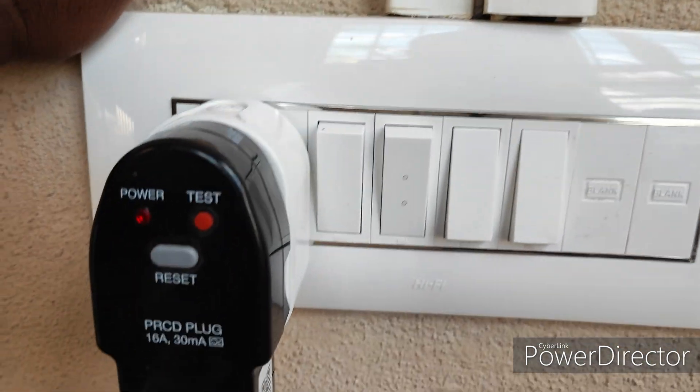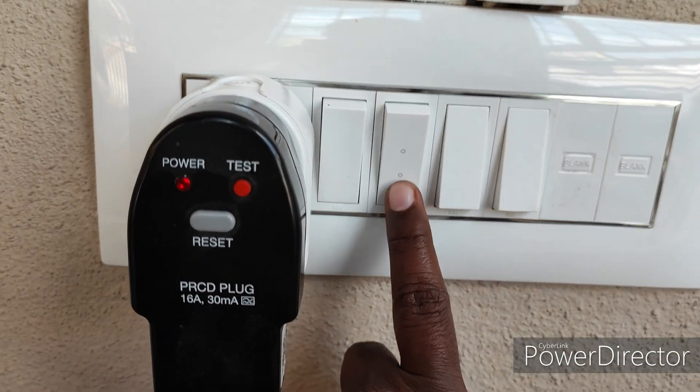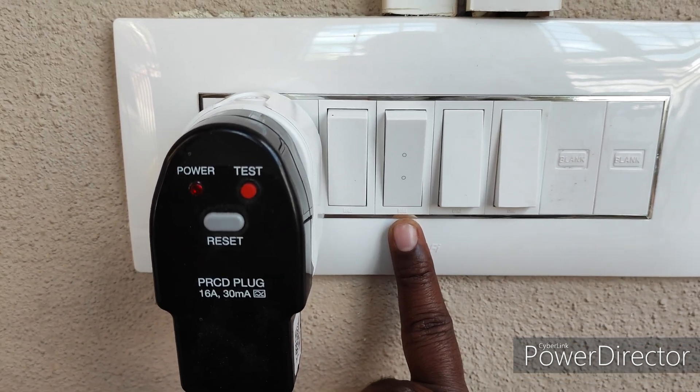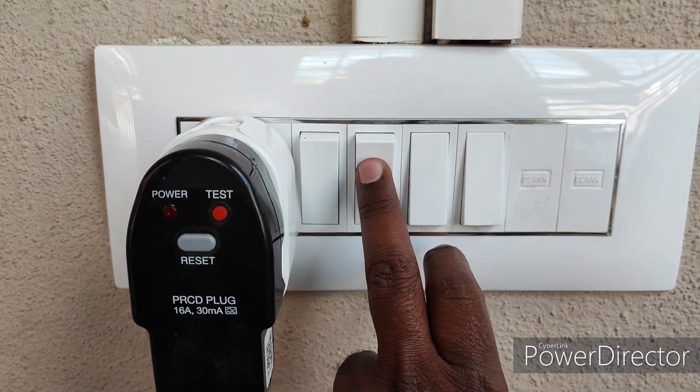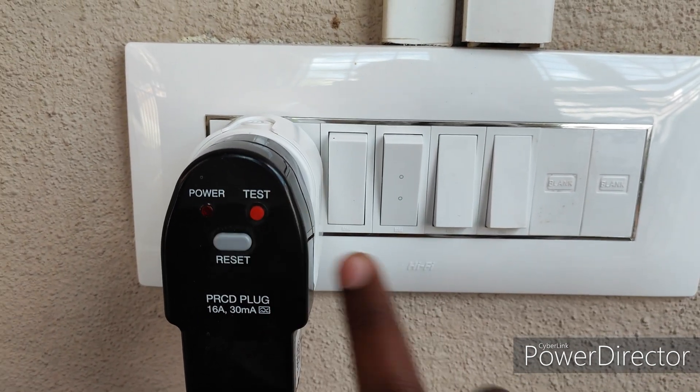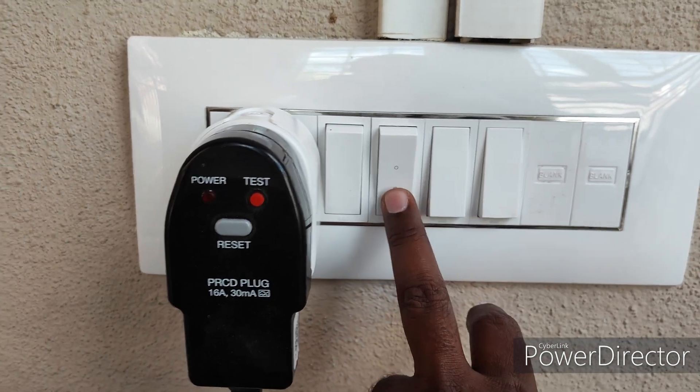This is actually a two-way switch. I'll show you the wiring — how I made it. If you turn off this, it will go to the main power. If you turn on, it will run on solar.